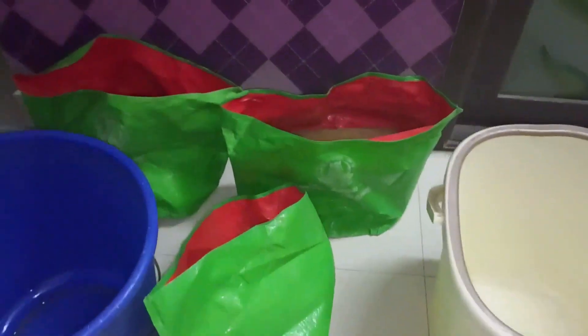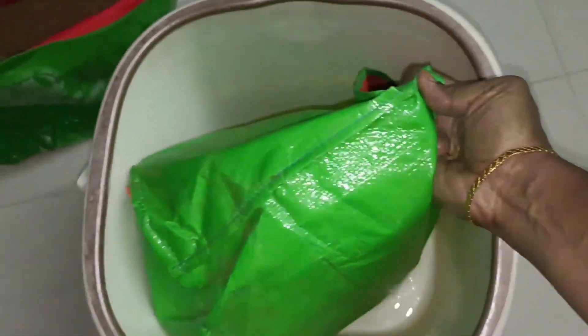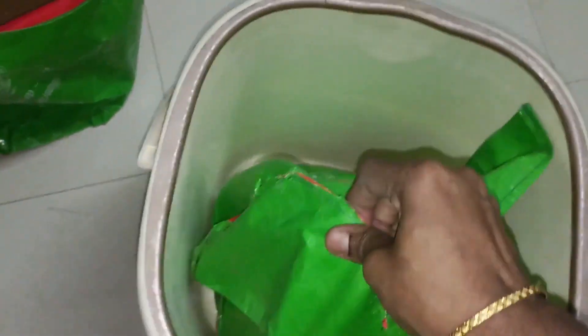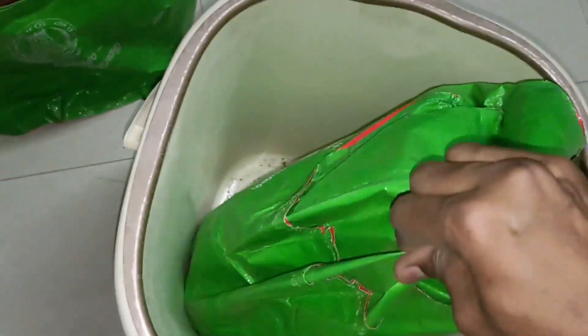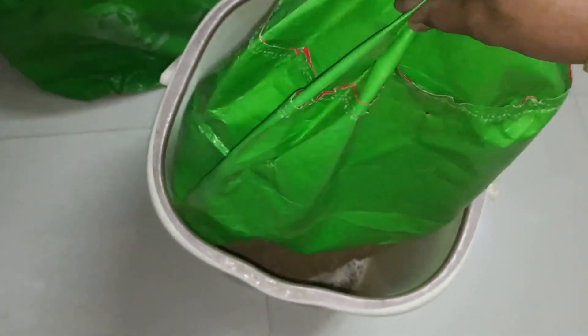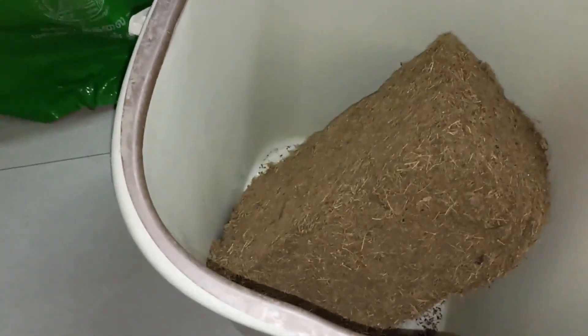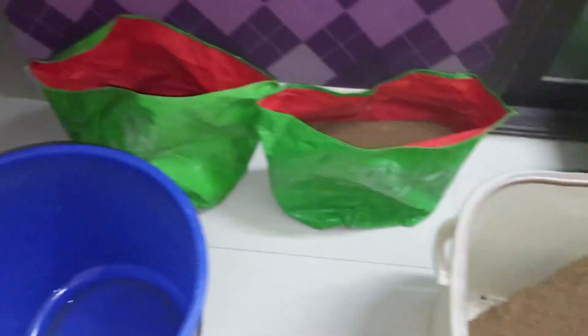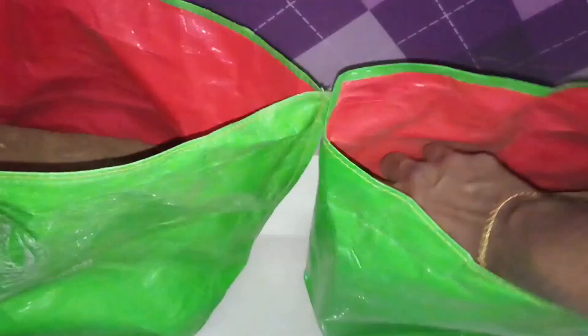We will share with you today. For the first time, if you don't have a bucket, we can add this block. This requires a minimum of 6 to 8 hours to expand. We will be able to expand the block almost 3 times its original size.